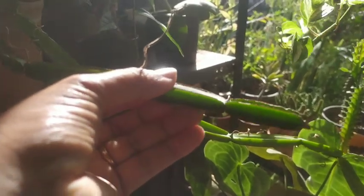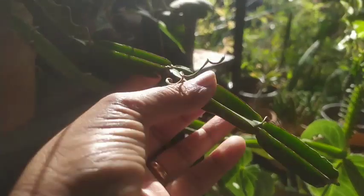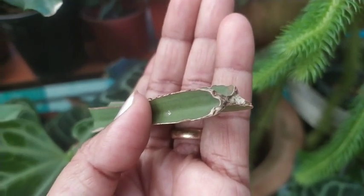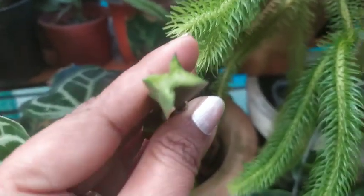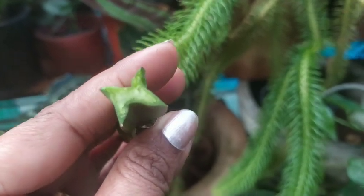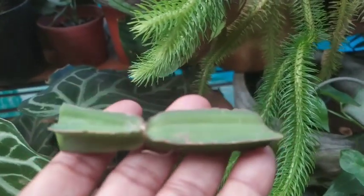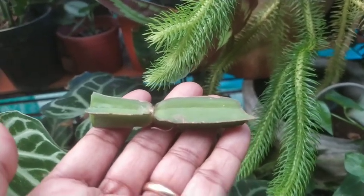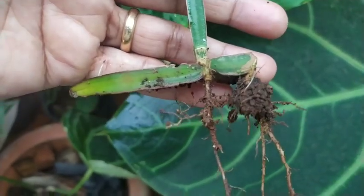After that, you have to keep the cutting aside for callusing. Callusing basically means that it should dry out on both sides of the cutting so that it does not spoil. This is a variety of a succulent plant, so callusing plays a very important role — if it is wet and you try to grow it, it gets spoiled with the water content and moisture in the soil.